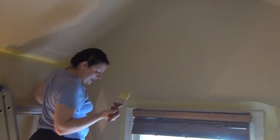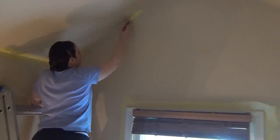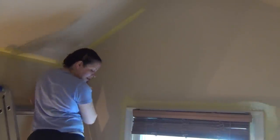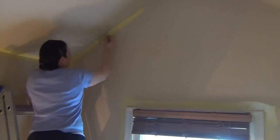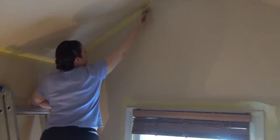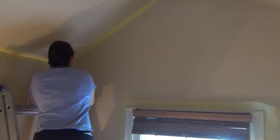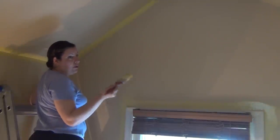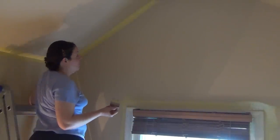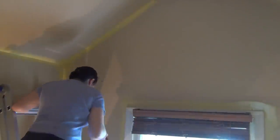I'm precariously perched on top of a ladder all the way at my cathedral ceiling, trying to reach the areas over there — it's about six or seven feet below me. Just doing the angles first so I can do the roller. I'm going to do two coats of the angles so I can do two coats of roller, rather than doing one coat of angle then one coat of roller, alternating.